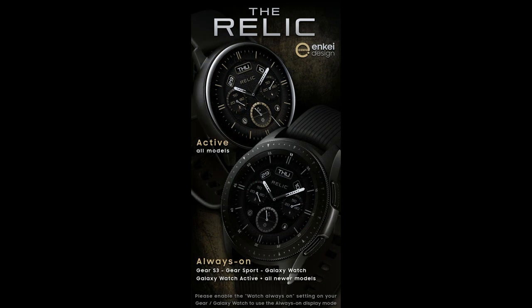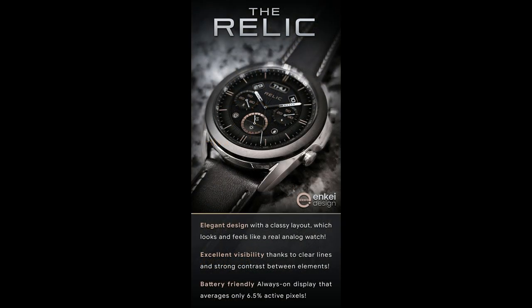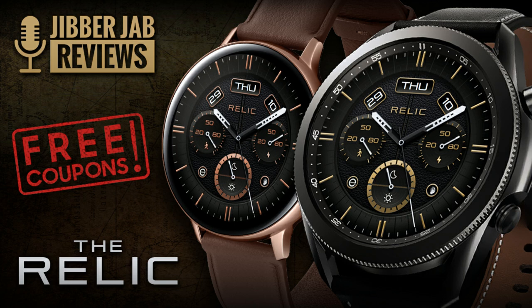Plus if you act quickly then you may even be able to download this for free, because the developers provided me with 50 codes per country for this watch face. So if you want a shot at adding it to your account for free, then make sure you use our code generator tool right after the review.